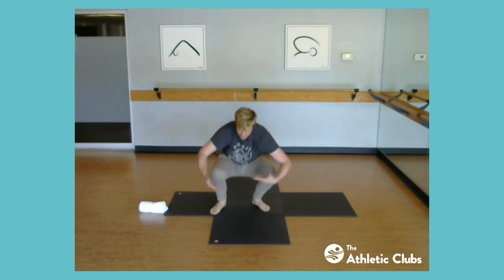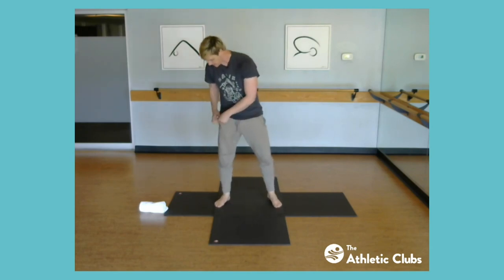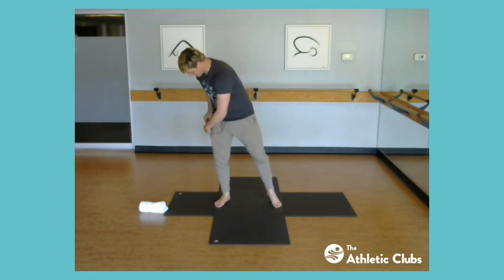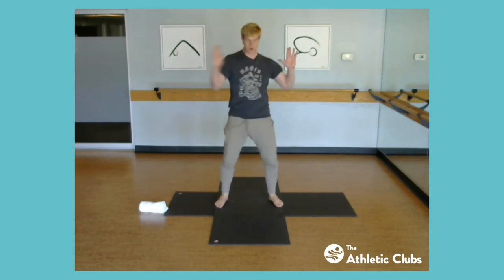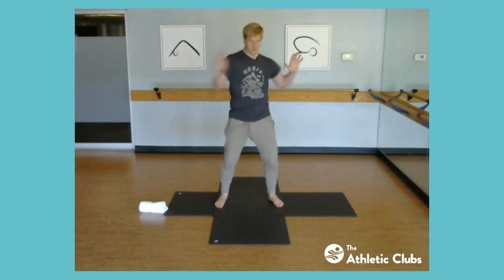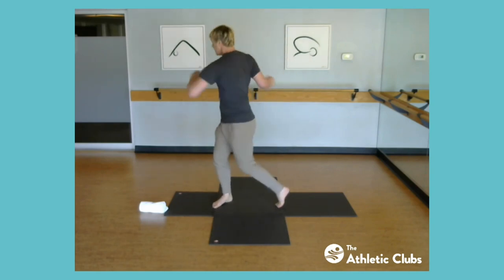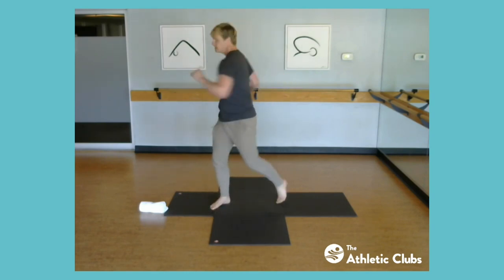Find your way up to standing. Back to our first twist — we're warming up more now, so we can start to increase the range. Take it a little farther if it feels good. Add the leg, sweeping around and turning it in. If anyone's a boxer, this is a good hook punch movement — that athletic twist.